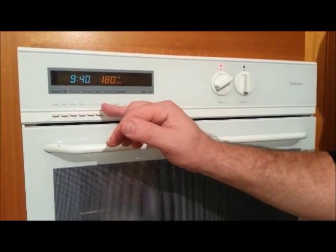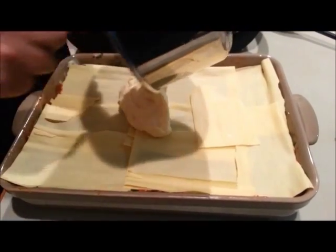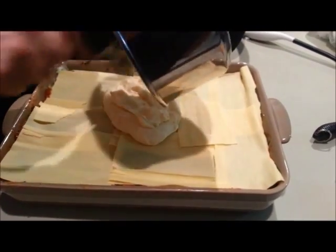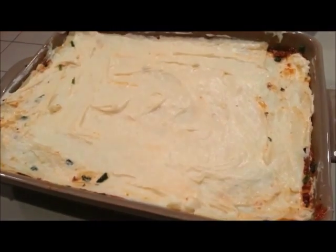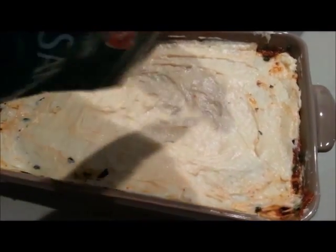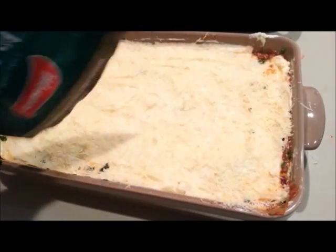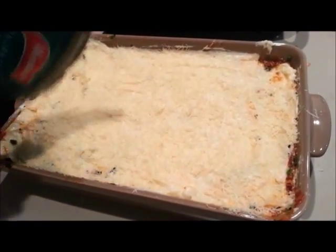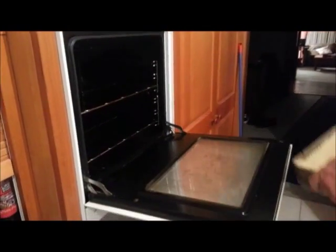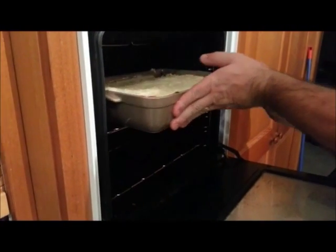I've had the oven on - you can see it's 180 degrees. That's been on for about 15 minutes so it's nice and hot. Here's the remaining béchamel sauce - you can see there's pasta, spinach and meat under that. This is the last remaining layer. That's the lasagna finished except for the parmesan. The smells coming out of this are outrageously good. I'll put some parmesan on - be generous with it, don't hold back. Over to the oven - I'm going to put that in for 45 to 50 minutes. And we'll show you the finished result very shortly.